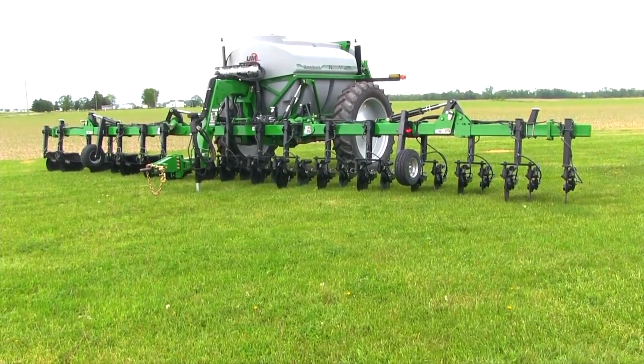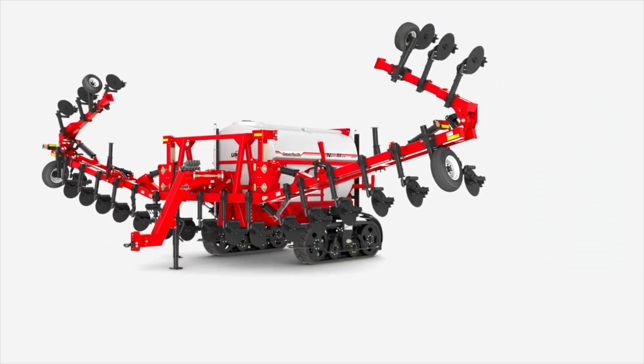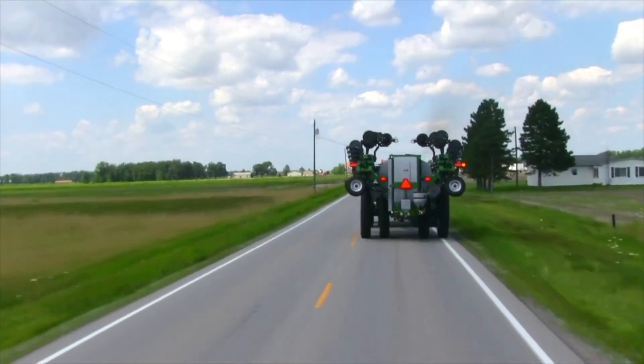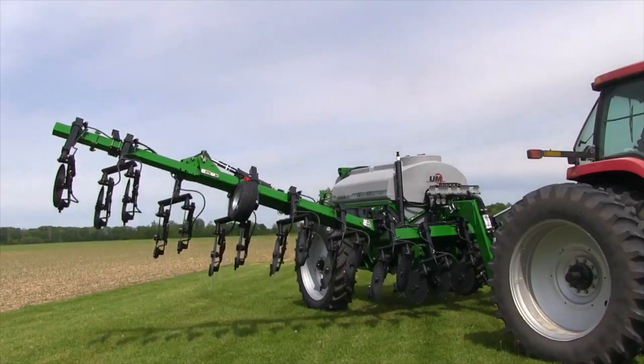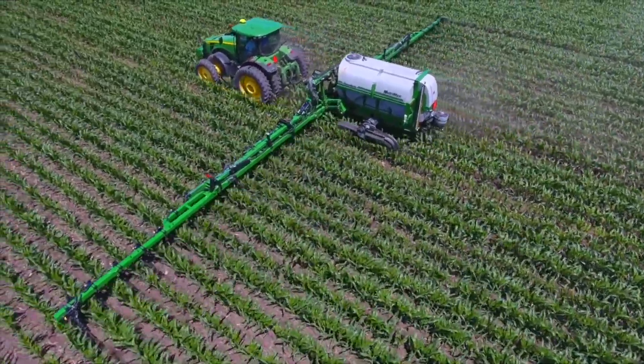We still offer the traditional single colder system which applies nitrogen down the center of the row and gets it into the soil via two ways — with a knife or an injector nozzle.